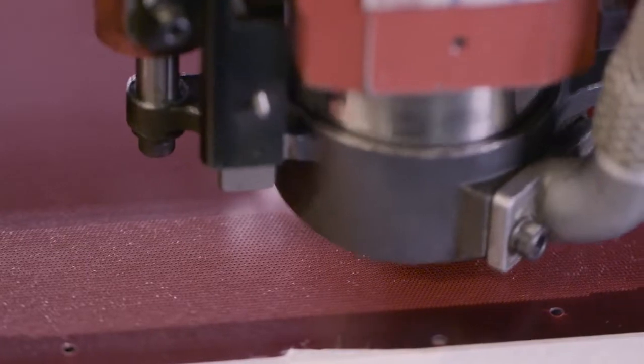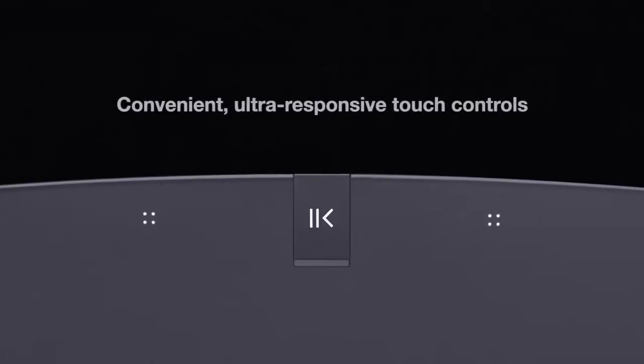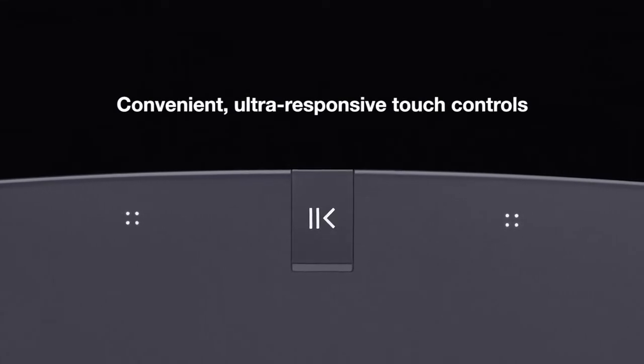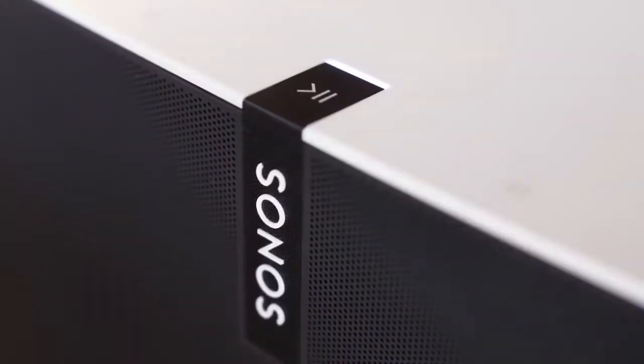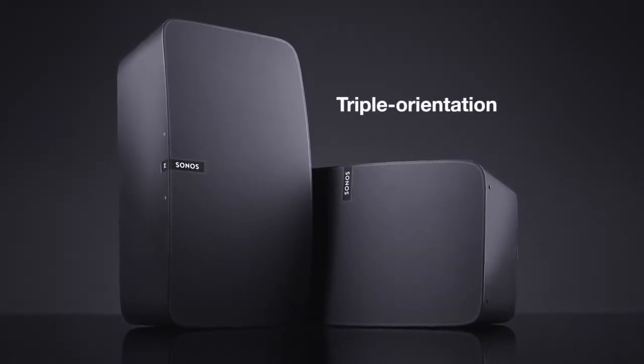We're inventing new manufacturing processes to make the grill. We're creating a touch interface that is very, very responsive — you can actually swipe across the play-pause icon to skip forward and skip backwards. We've also added triple orientation: as you rotate the product horizontal or vertical, the sound adjusts to that orientation.